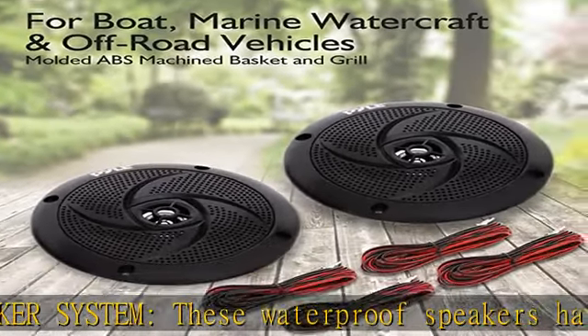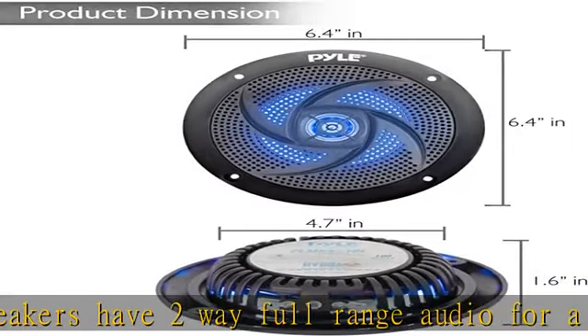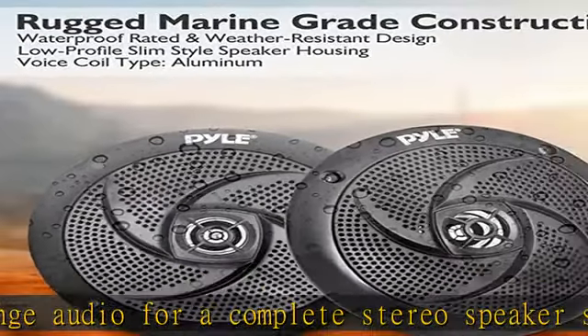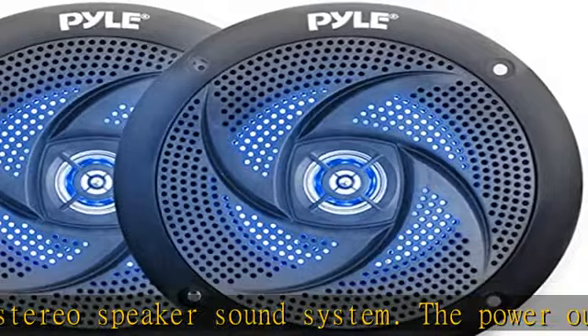and other off-road vehicles. The classic black look also gives an extra style to the vehicle. Easy installation: these marine speakers are easy to install with the 9.8 feet wiring that comes with the package. It also has a universal standard fit.